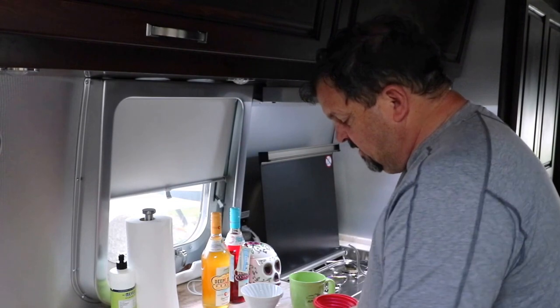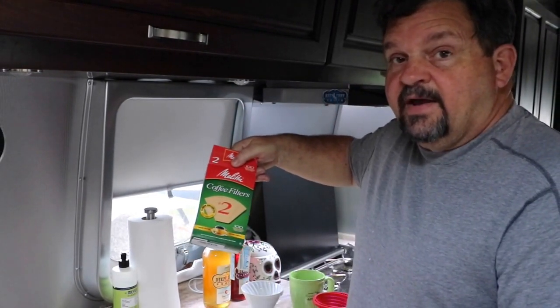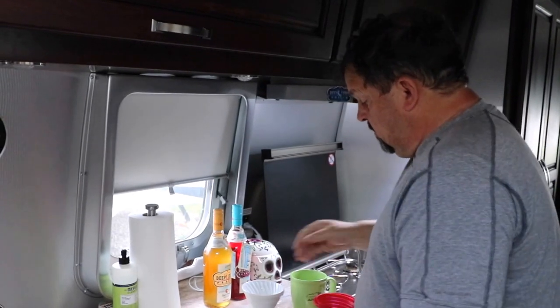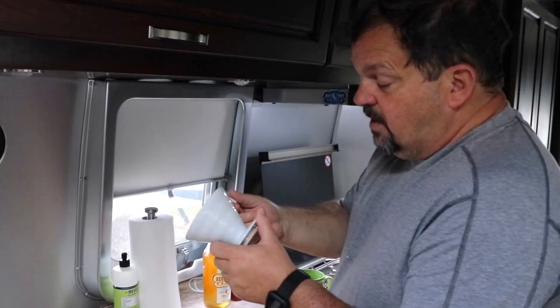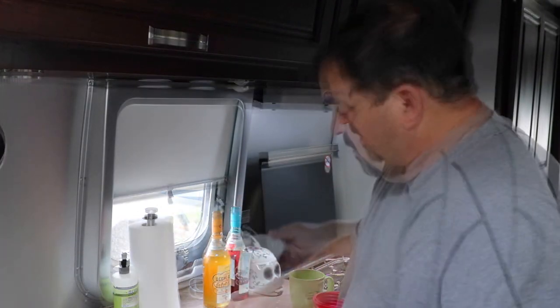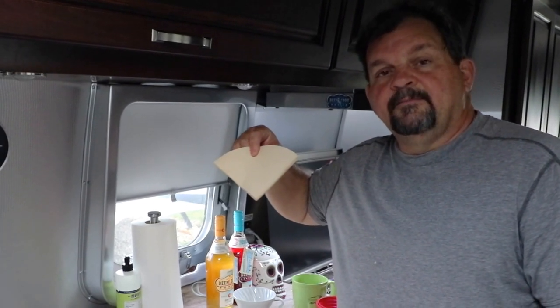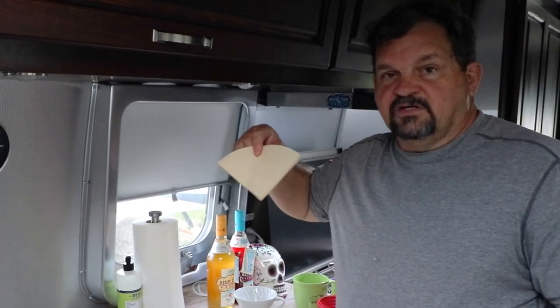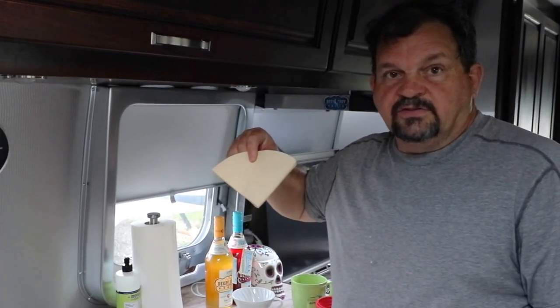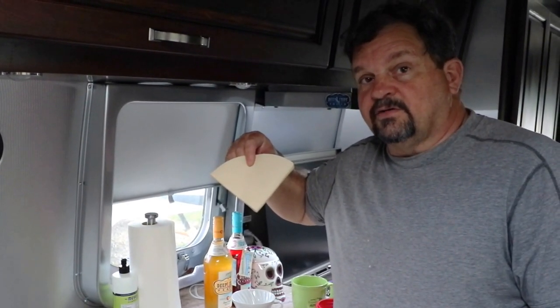The reason we did this is because it uses standard everyday filters you can buy at any store. Previously we had this beautiful ceramic piece from Japan, but the only bummer was you had to buy those filters at a specialty store — you couldn't just pick them up at your basic grocery store. So we decided to make a change and today we're going to see how it works.